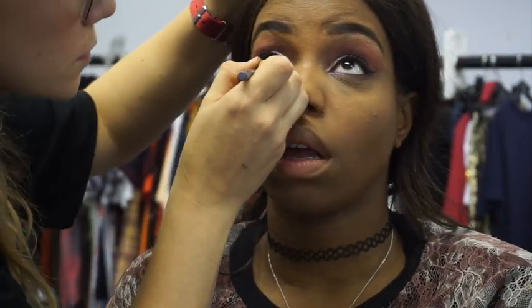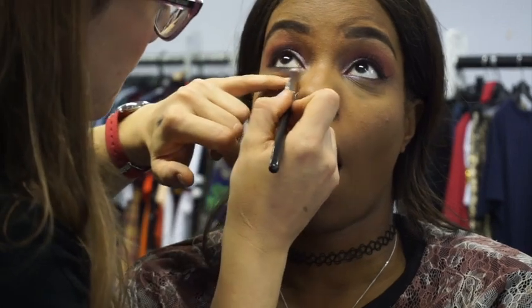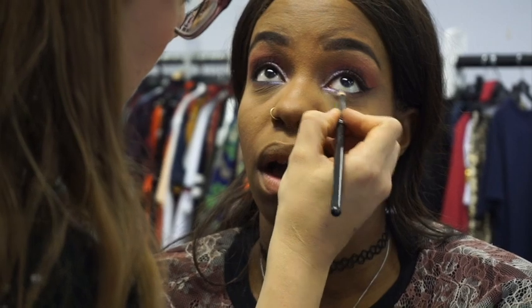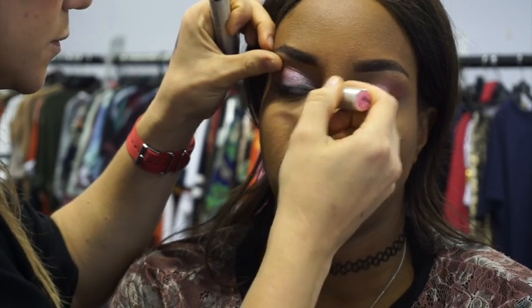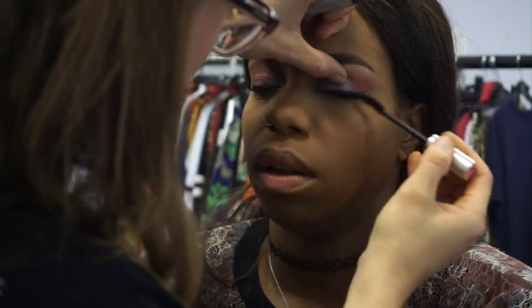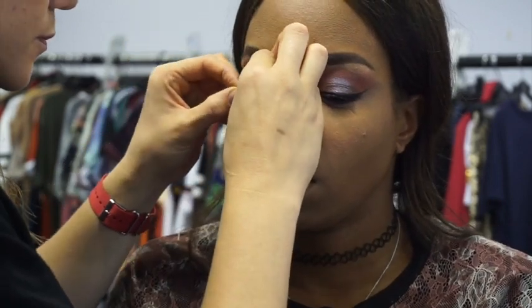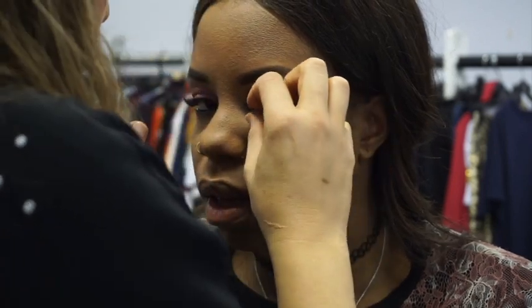I always do foundation after the eyes and then go back in to finish the eyes. In the waterline I used MAC Smoulder, which is a black kohl, and I set that with Huda Beauty Desert Dusk — Blazing and Saffron in the outer corner, and Wax and Wane by Topshop in the inner corner. Now I'm going in with waterproof mascara — a Kiko one I really like. Then Lash Unlimited lashes, which are great value and really comfortable to wear.